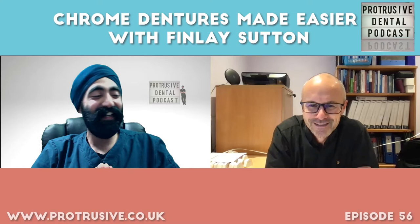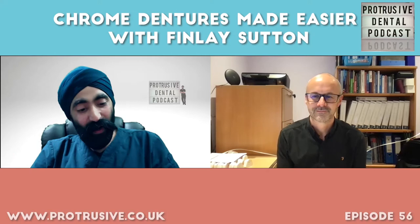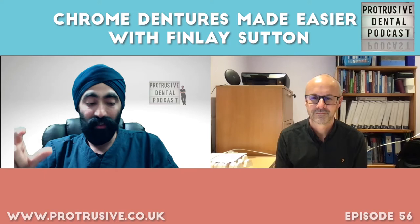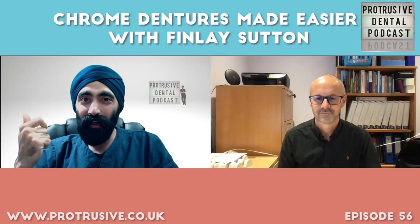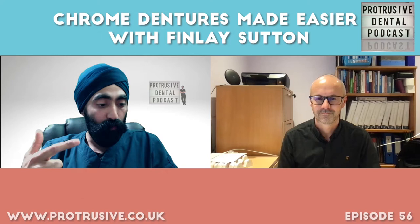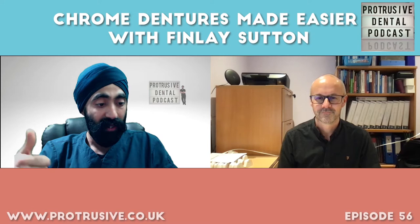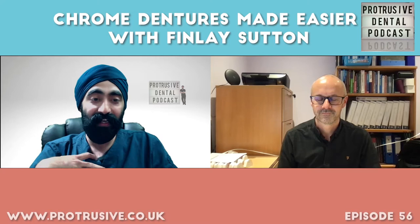He's going to love hearing that because Mark is a good friend and he listens. He did an episode on complete dentures. The Protruserati — the people who listen to this podcast — when I posted asking what they want to know, they decided they want to know more about chrome dentures. We're going to cover: troubleshooting chrome dentures and common errors, framework issues and not fitting; a specific scenario with a Kennedy class four in a deep bite; milled crowns and precision attachments; and immediate anterior chrome dentures.